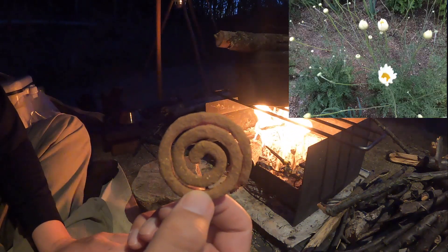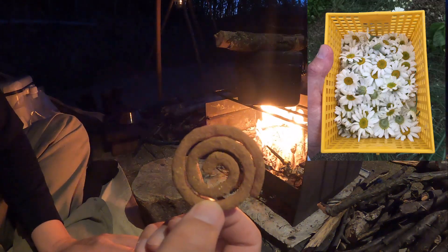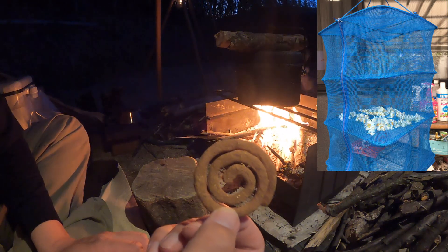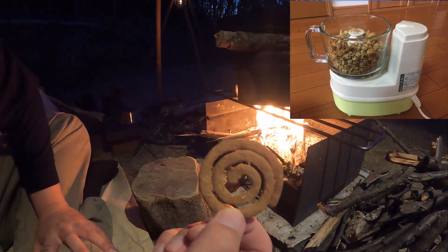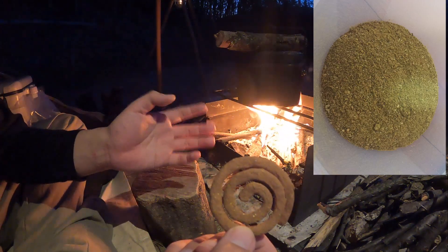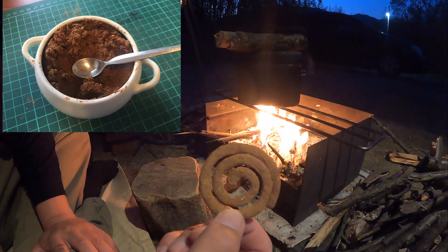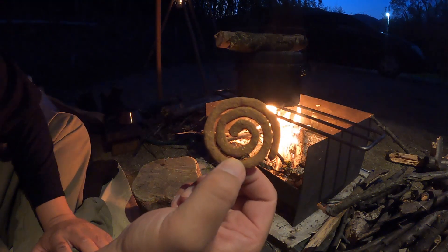I'm going to grow up in the last year and grow up in the summer. So I'm going to grow up the plant in the spring, and then I'll grow up the plant. The ingredients of the flower, the leaves of the flower, the leaves of the leaves — the leaves are the water. I have a nice shape of this.